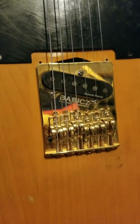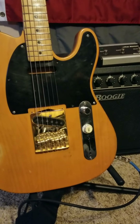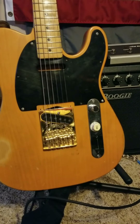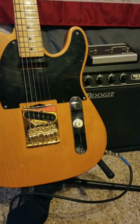Not only is it super comfortable to play, but it also gives you complete control and adjustment over the action and the intonation. And it allows you to lock it down in place.